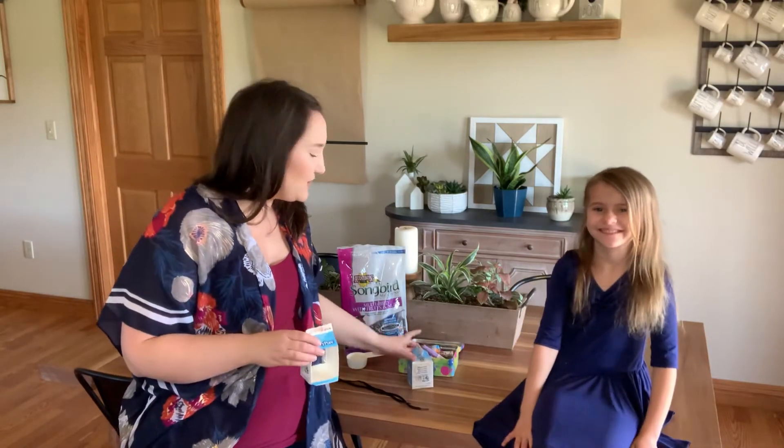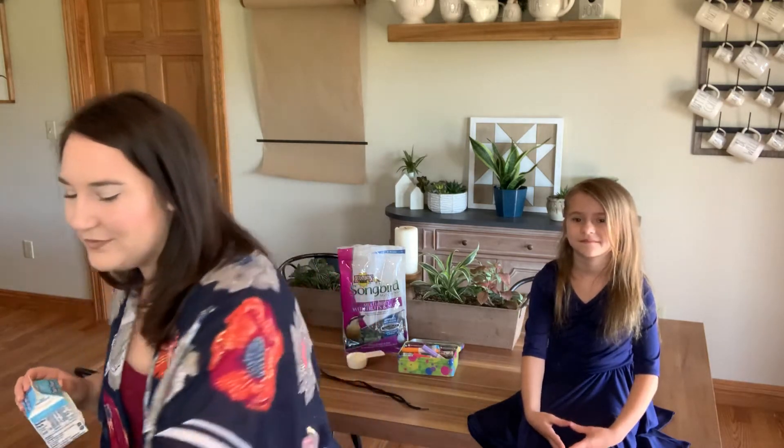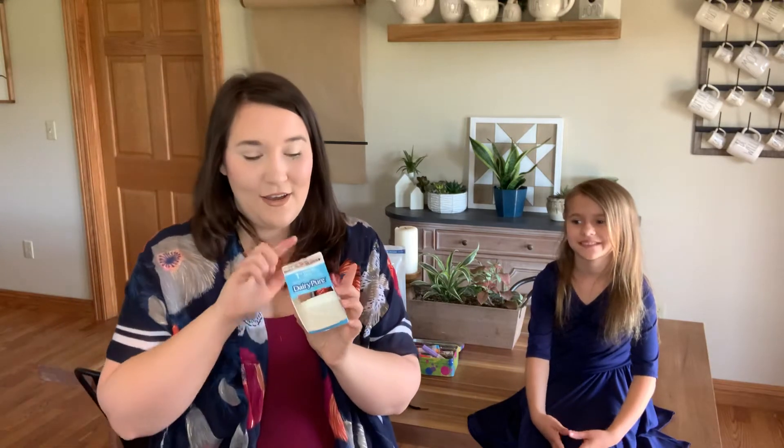So we are going to start with a school milk carton. It's going to look like this when you start, then you're going to open it up and drink the milk. You're going to want to rinse this out, and then the adult is going to go ahead and cut two sides out of it — a front and a back. You're going to leave two sides whole and two sides cut. You're going to want to leave a little lip at the bottom like this — that's going to be what holds your bird seed in.